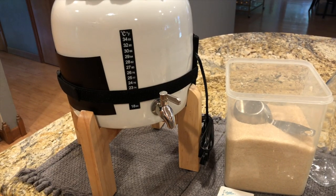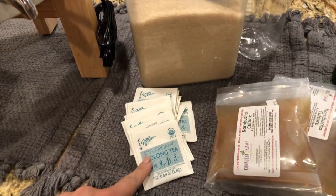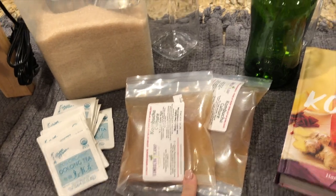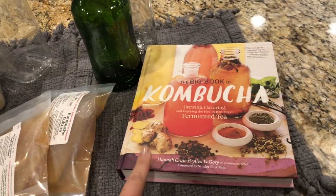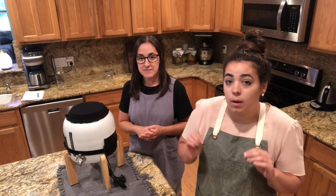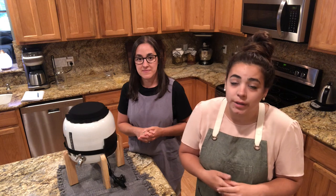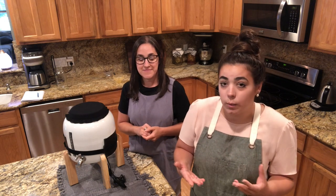Items you'll need to make kombucha: a brewing vessel, organic cane sugar, organic black tea, a SCOBY with some starter culture, some second ferment bottles, and a really good kombucha resource. We'll list down in the description box all the resources we're going to be using today, so that if you're interested in trying to make your own kombucha with a continuous brew system, you can do it as well.